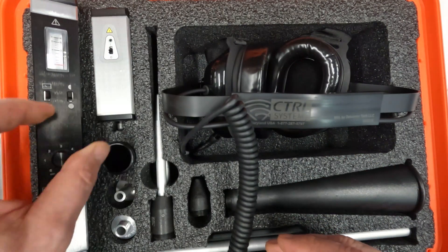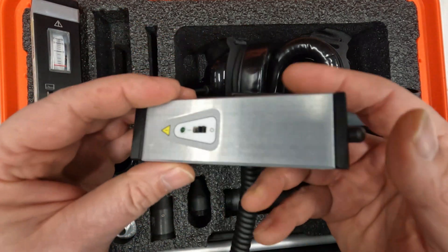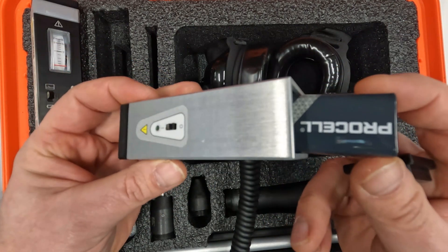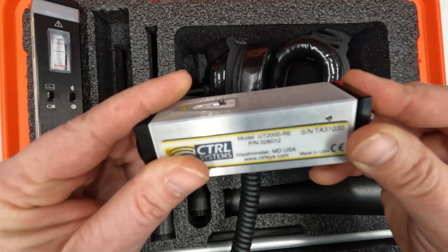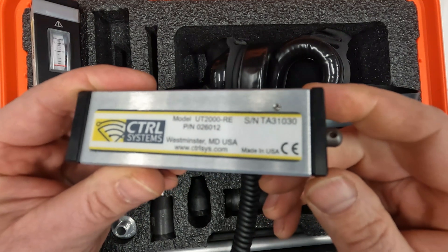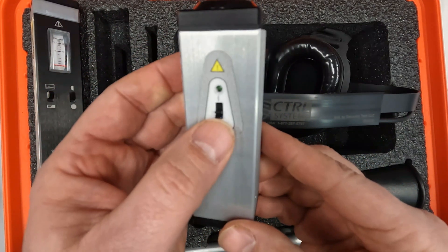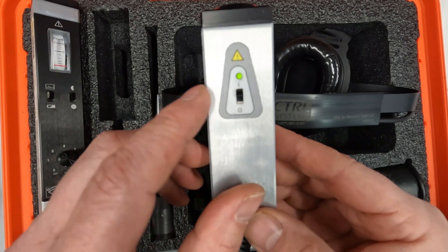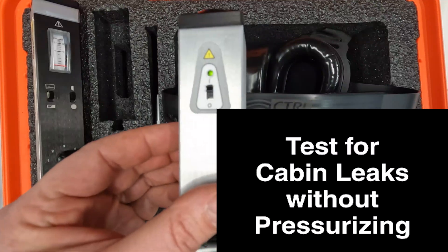If you have a CBM kit, your kit includes the UT2000 universal transmitter. The transmitter also operates with a 9-volt battery. Place the battery in the transmitter in the same way you did with the receiver. The transmitter label also indicates the model number, part number, and serial number. Notice that this serial number begins TA3, which indicates this transmitter is intrinsically safe certified. Simply flip the power switch into the up position to turn the transmitter on. The LED indicates that it is on.